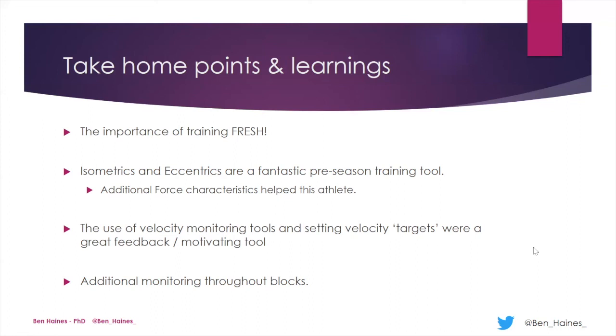I hope you enjoyed this look at improving counter-movement jump height in an elite beach volleyball player. If you have any questions, I'd love to talk more about this, so please feel free to reach out to me on Twitter at Ben Haynes. Thanks and hope you enjoyed the presentation.